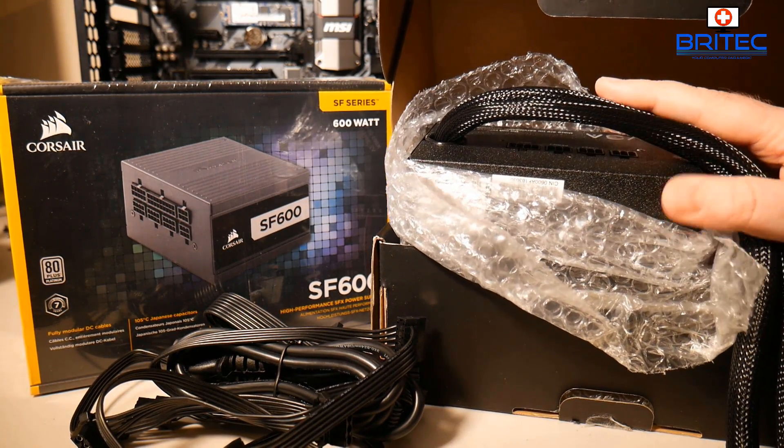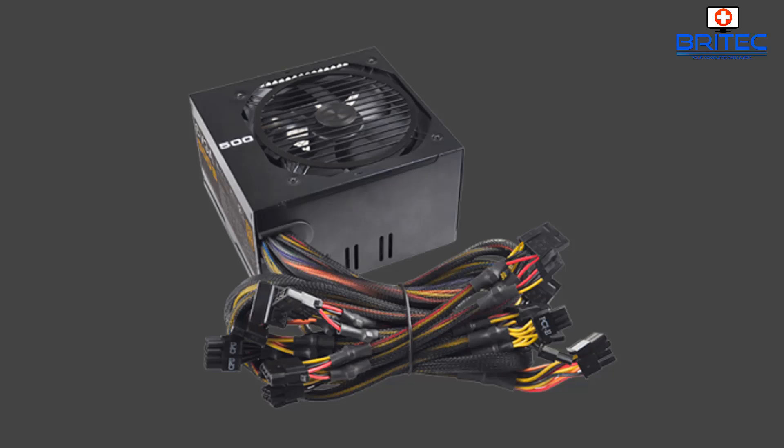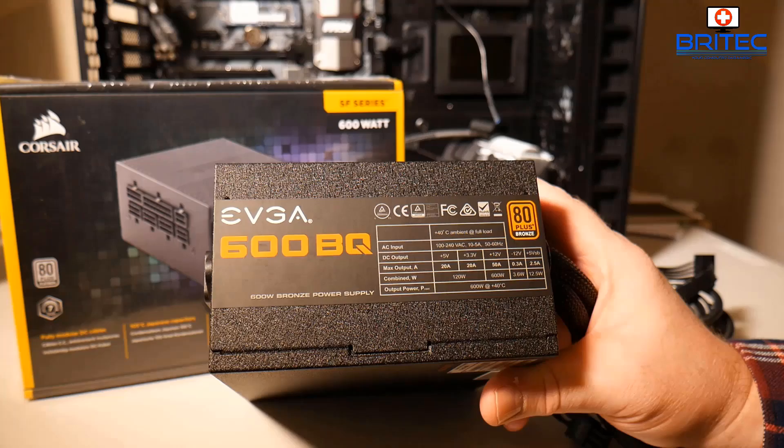Non-modular hardwired power supplies are cheaper but come with downsides — all cables are permanently attached with no ports to remove them. They often have the 'ketchup and mustard' color scheme with poor cable sleeves, and if your case has no cable management slots, all those unused cables will be visible. Back in the early days that was acceptable, but in modern PC building most people want a nice tidy build.